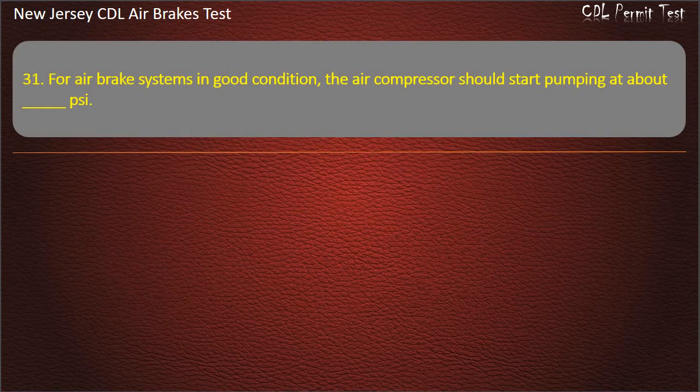Question 31. For air brake systems in good condition, the air compressor should start pumping at about: 100; 125; 150. Answer: 100.